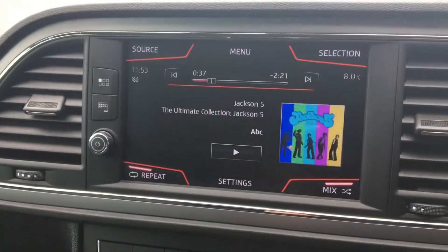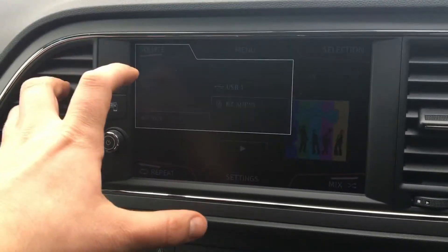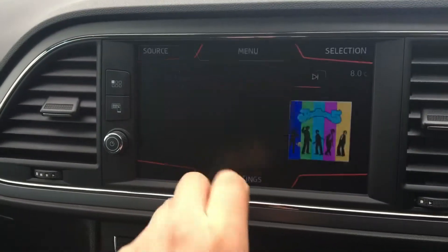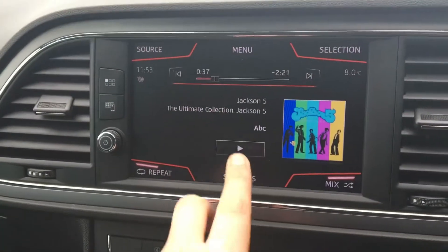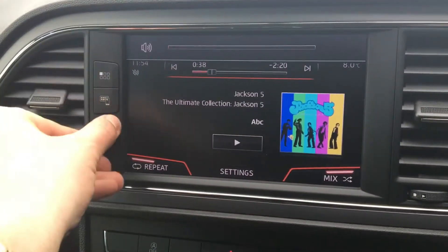So if we hit media, it's automatically connected that device. But if it hadn't done, we could go up here to source, select USB 1, which is where we connected it, and then listen to our music from there. If I turn the volume up, you'll hear it playing.